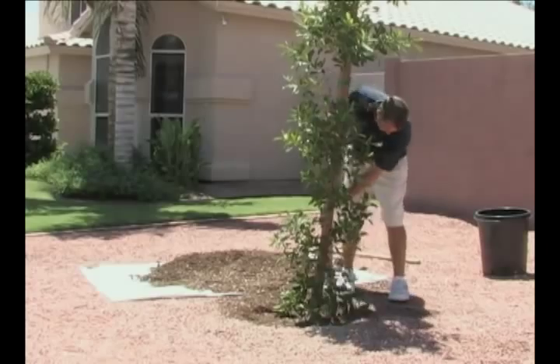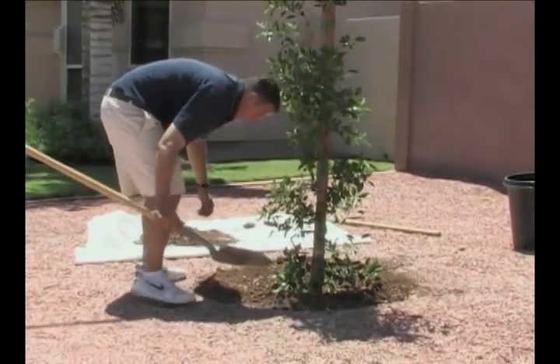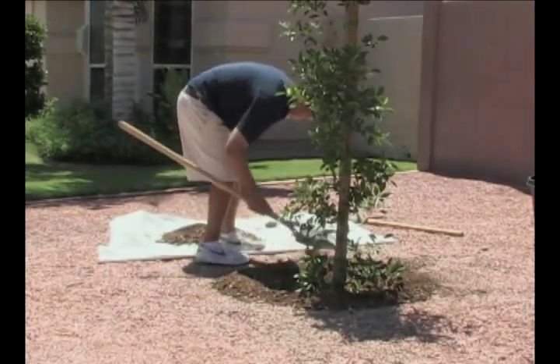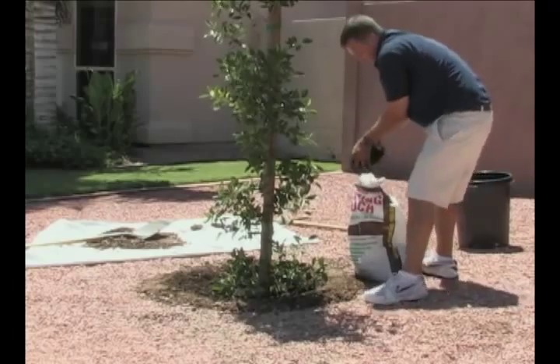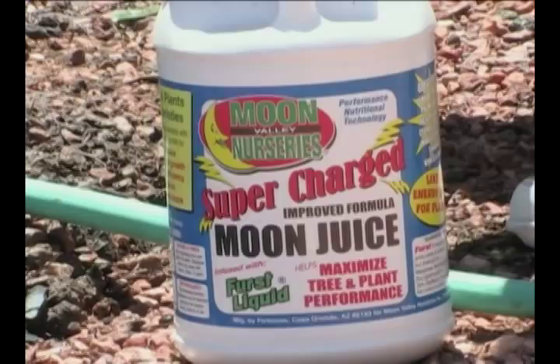Once you've packed that in nice and tight, you need to leave a tree well around the tree. That's usually left with your native soil, and that tree well is going to help provide water and additional soil for the tree as it grows. Make sure that when you plant this tree you're using Moon Valley mulch and Moon Juice, as it is essential to the new growth of your tree.